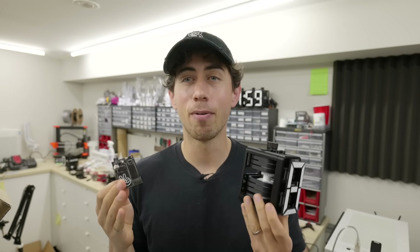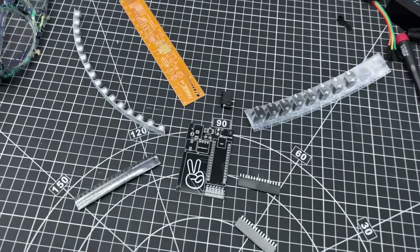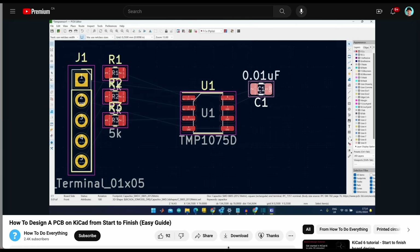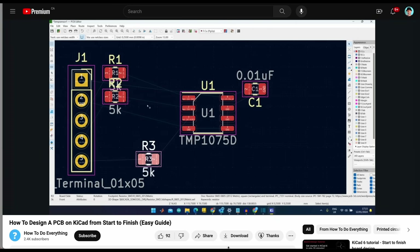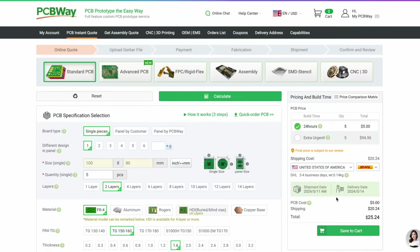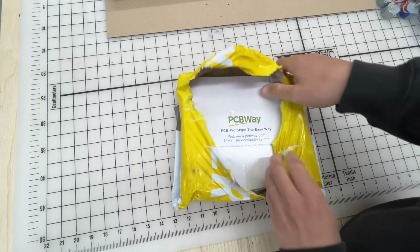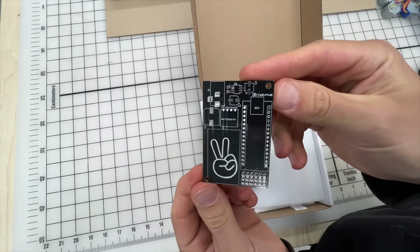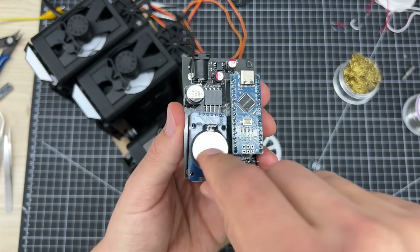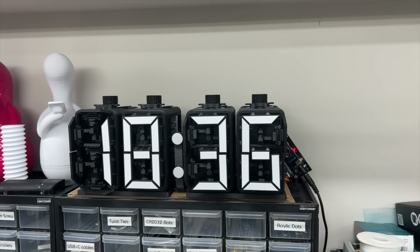That concludes the cam-driven mechanical display sidequest — wrong! I decided this was the perfect time to learn how to design a custom PCB. I settled on a free piece of software called KiCad, and found a tutorial that made the process a lot easier than expected. Routing traces is incredibly zen. I used PCBWay to get the board manufactured — literally just uploaded the files, hit order, and had them in under a week. After soldering tiny pieces to the board, I plugged in an Arduino Nano, an RTC module, all the servos, and a power supply — and now I have a clock running off my own custom PCB. That is so sick.